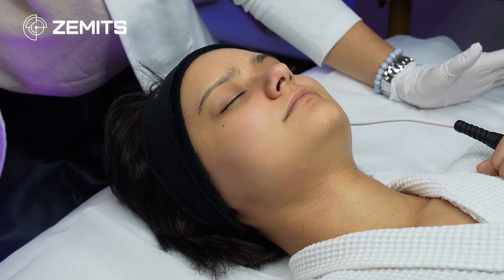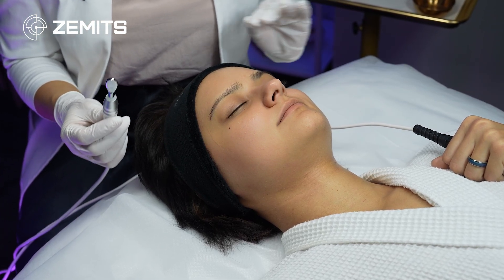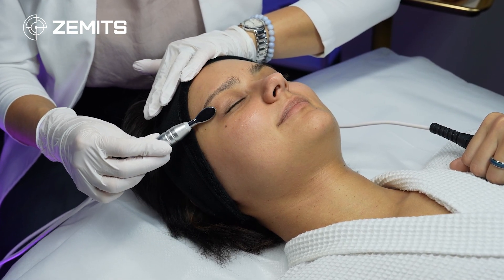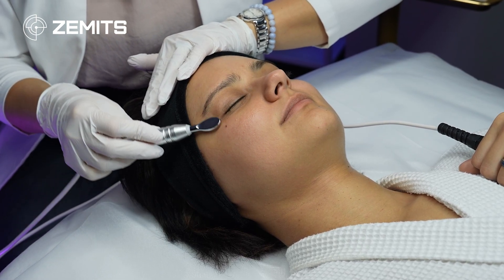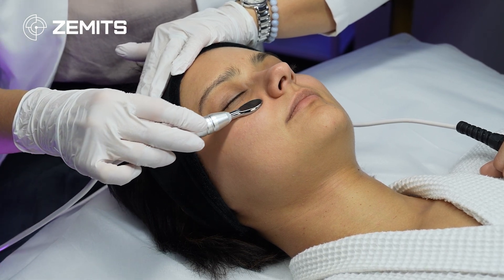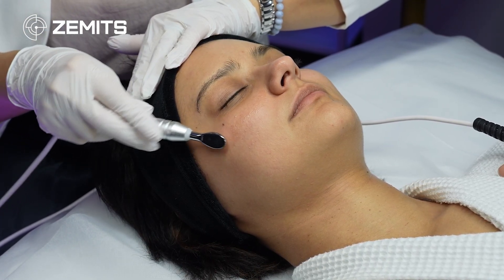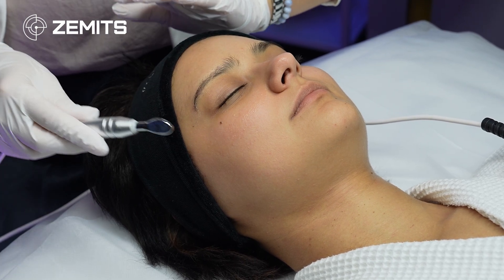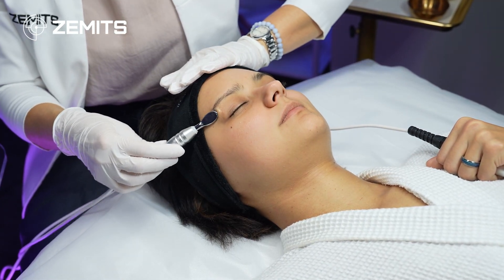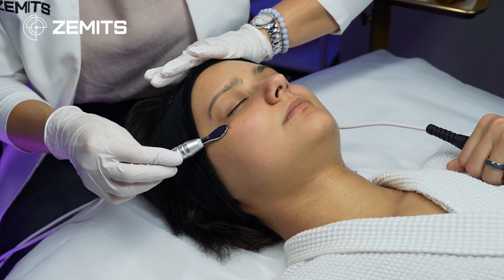I touch the skin gently and check with my client about sensations — they may feel a little bit of current and a slight metallic taste. Anything uncomfortable, tell me right away. The range is up to 30, starting at seven to avoid overtreatment. I can increase to 10 for a slightly more tingly sensation. Around the eyes, treat using infinity signs on the crow's feet area, then move under the eye toward the lymphatic flow direction — from the periphery inward to the corner.